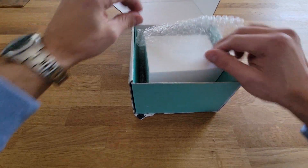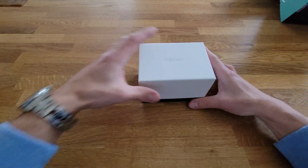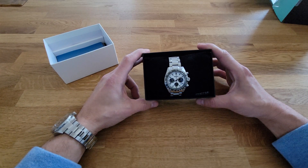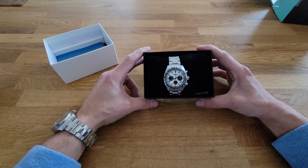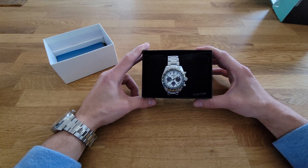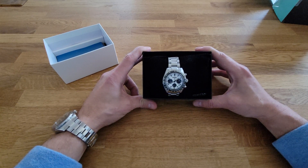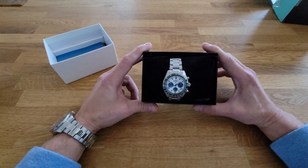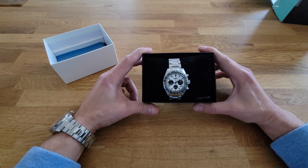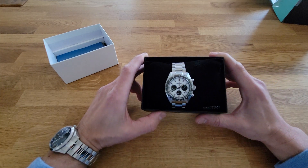There is the classic white Seiko box, and inside we've got the Seiko Solar Quartz Chronograph SSC813. It came out about a year ago and has been pretty popular — I've always had my eye on this one and was very happy to see it on sale. They've been sporadically hard to get, but stock seems to be better now. It is a 39 millimeter solar quartz chronograph.